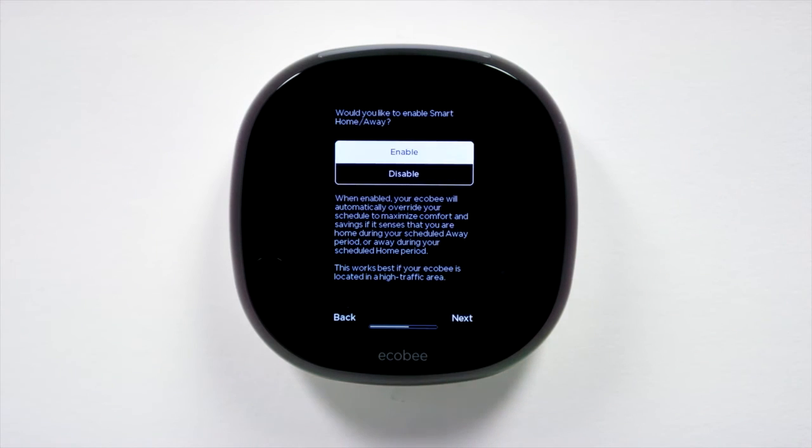Ecobee 4 and its room sensors can detect whether anyone is home or not and adjust your temperature and energy use accordingly. That feature is called Smart Home and Away. It'll keep you comfortable when you're home and save energy when you're away.